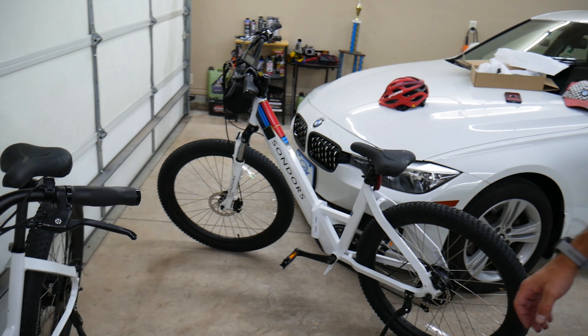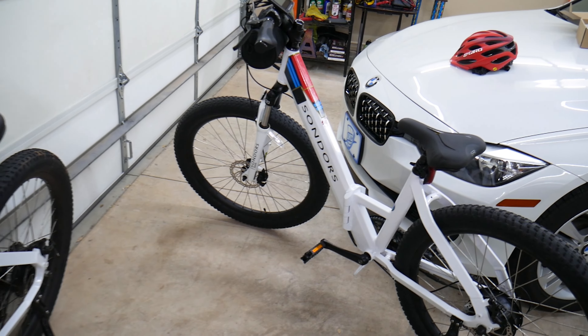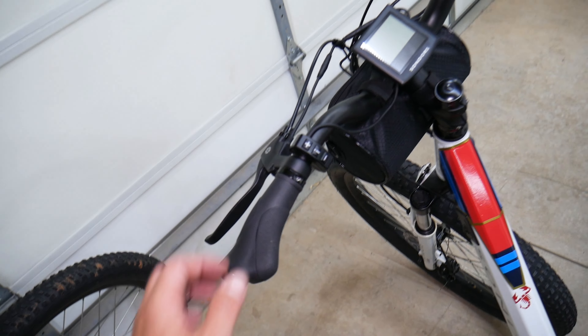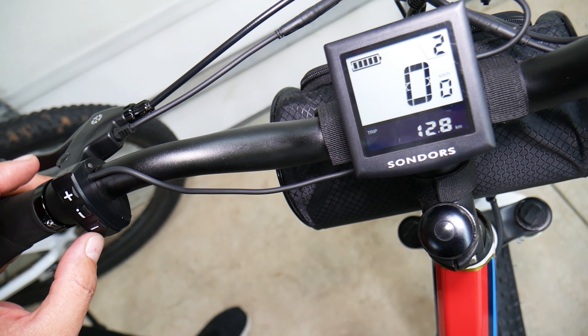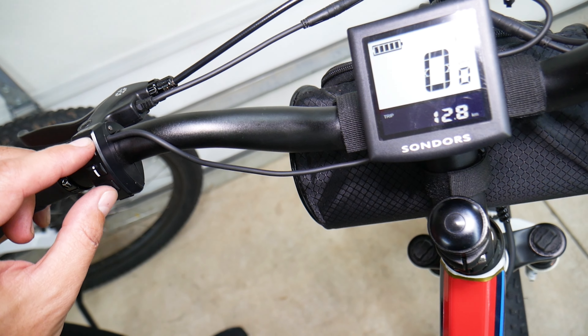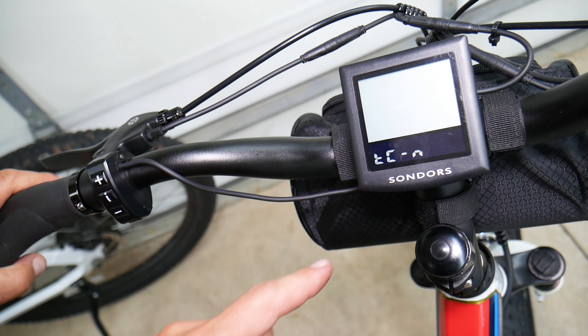We have these two Saunders bikes here. This should work on the Smart Step, the Saunders X, and I think the Fold X as well. To get started, turn your Saunders on and hold the info button. Then hold the plus and minus buttons at the same time to get into the menu.